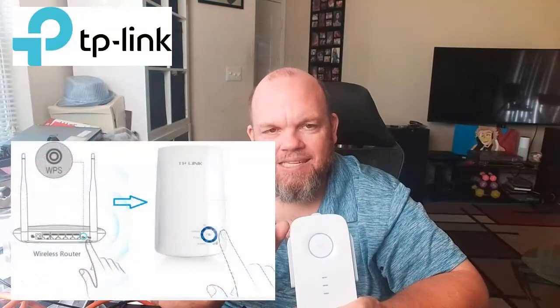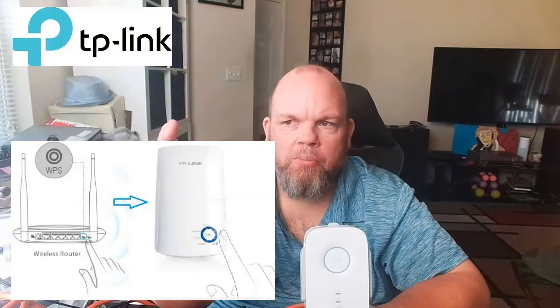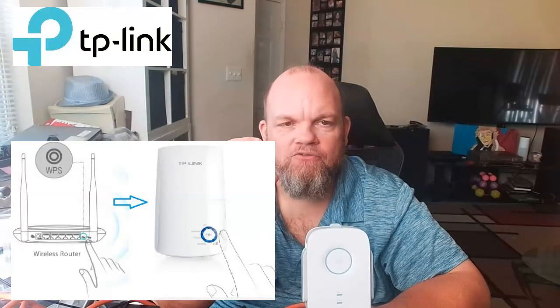Go ahead and plug it in. Then configure the router you have in your home with the extender. To do that, there's going to be a WPS button on your router — it's usually on the back. Hold that down for about five seconds and let go. It should start blinking because it's ready to pair with the device.